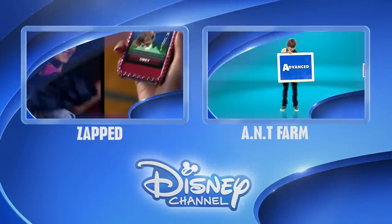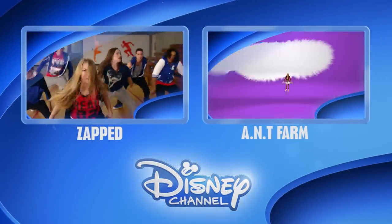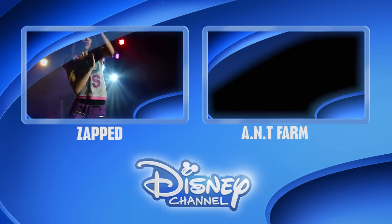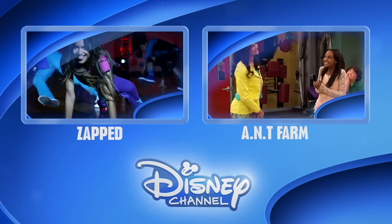Wait, hold it right there. Click on the Disney Channel logo to make sure you're the first to see the latest show clips, exclusive interviews, interactive games, and more. Or for more great shows, click on the left or right box. Thanks for watching Disney Channel on YouTube.